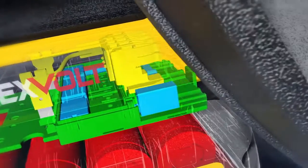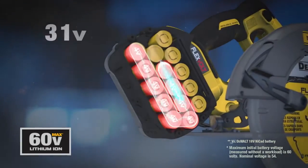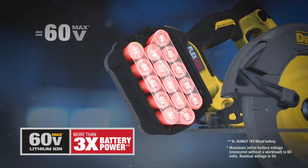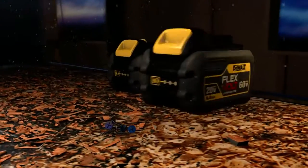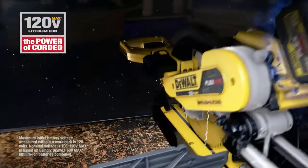Slide the FlexVolt battery into the new line of 60-volt max brushless tools and the battery automatically switches to series, delivering 60 volts of cordless tool performance. Double up two FlexVolt batteries for 120-volt max — that's enough to power a 12-inch sliding miter saw.